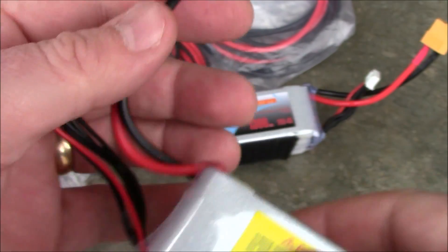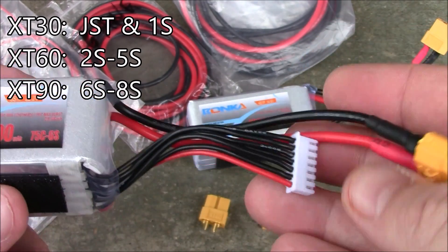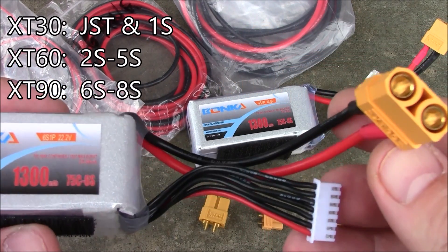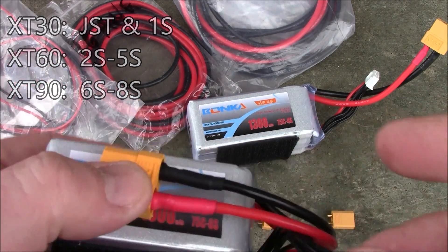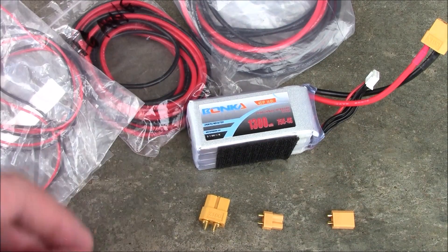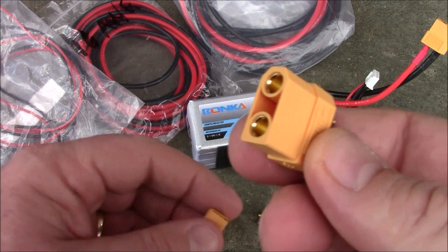This is an XT90 connector. These come on most six-cell batteries and you'll see them up to about eight-cell. Once you get over eight-cell, I think there's an XT120 but I've never seen one and don't have much use for them.